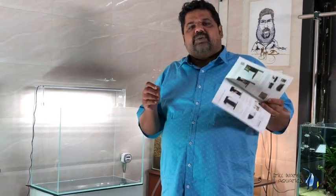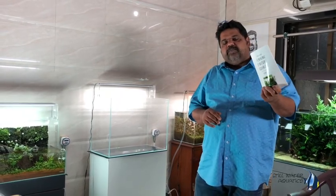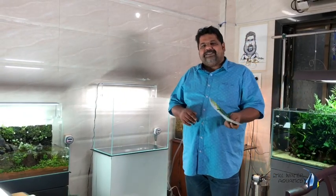The next time you come to any of our offices or galleries, remember to ask for this — there is no charge — and get a copy of your own. I am going to try and follow this book and show you exactly how a nature aquarium is set up.